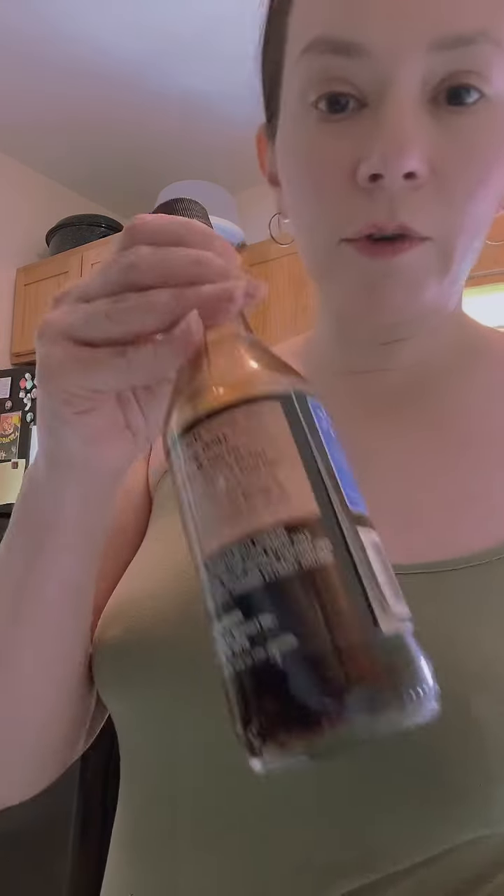My iPad just totally jumped to the wrong place in the recipe — that's not cool. Here we go: a tablespoon of Worcestershire sauce — if I'm saying that wrong, just let that slide, because I'm not a professional. Put a little splash of that in there.